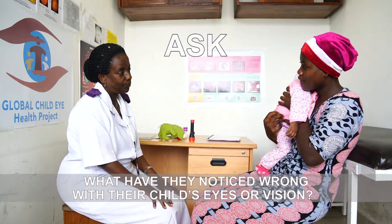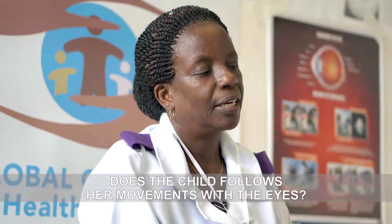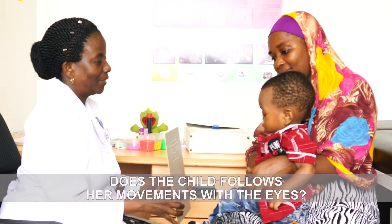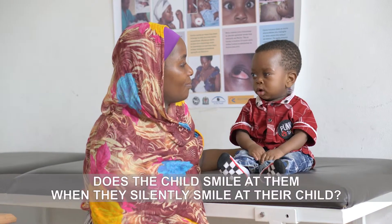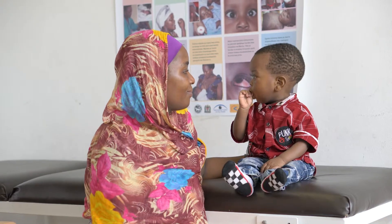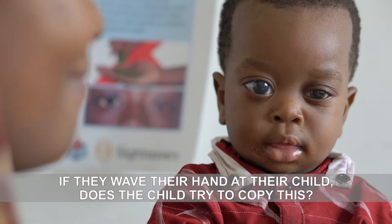First speak to the mother or caregiver and ask what they have wrong with their child's eyes or vision. Ask the mother whether the child follows her movements with their eyes as they move about in front of them. Does the child smile at them when they silently smile at their child? If they wave their hand at their child, does the child try to copy this? Explain to the mother that you would like to examine the child's eyes to check they can see.